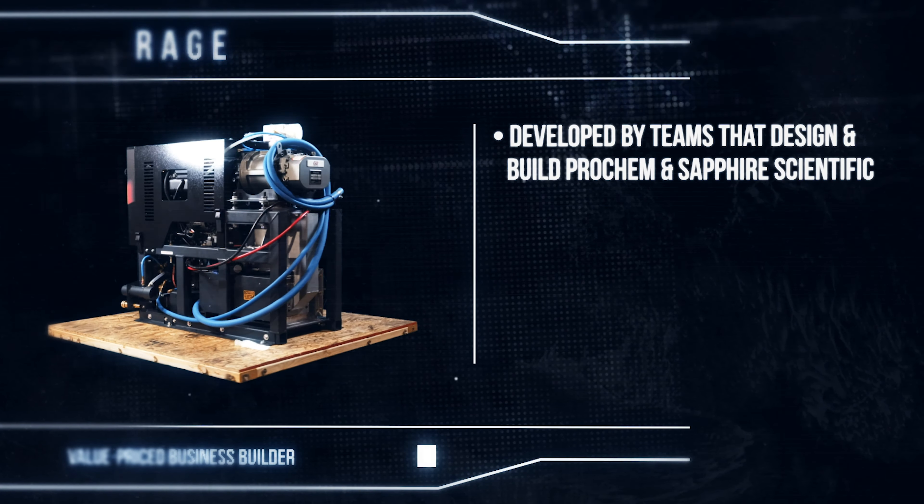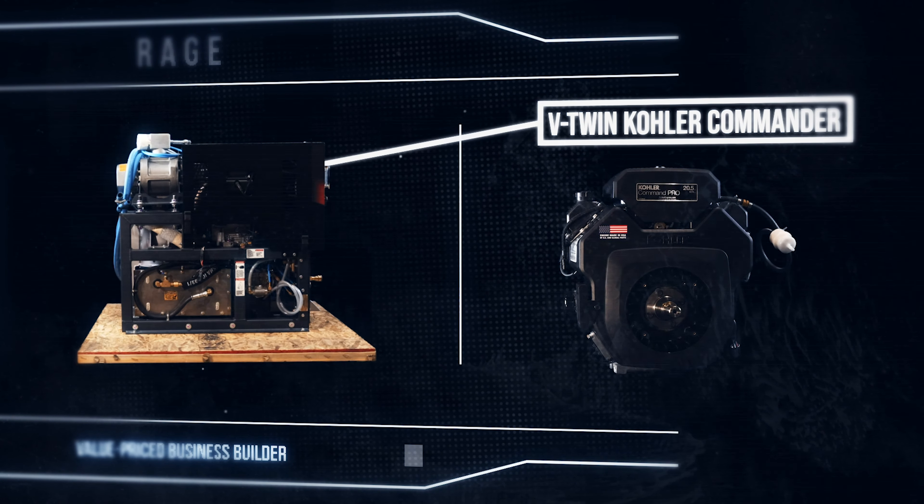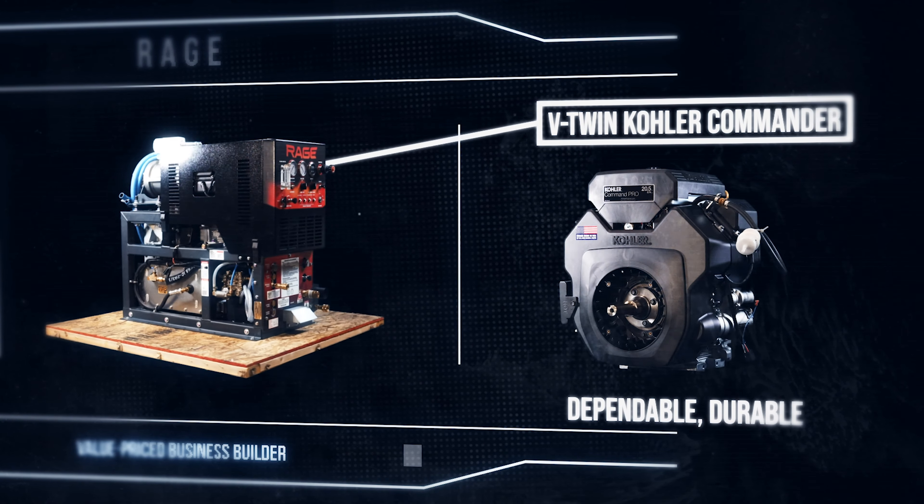The proof is in the components. Powering the RAGE is the proven 18-horsepower industrial-grade V-twin Kohler Commander engine. Kohler engines have a known track record for their dependability and the durability you need.